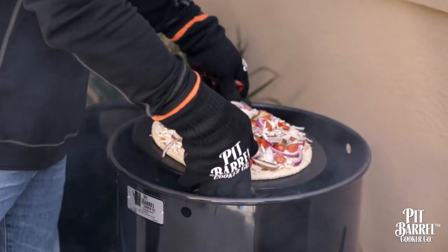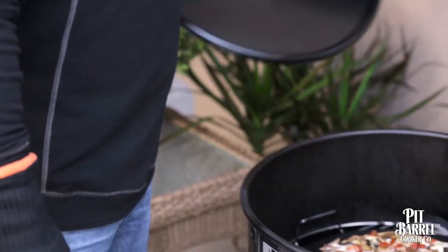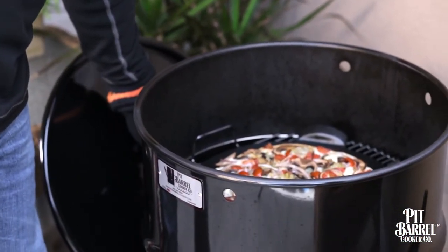Place it right in the pit barrel, and you know when it's done — you can just go right off of looks. Typically you're looking at right around 25 to 30 minutes and your pizza is cooked, and it's some of the best pizza you'll ever have.